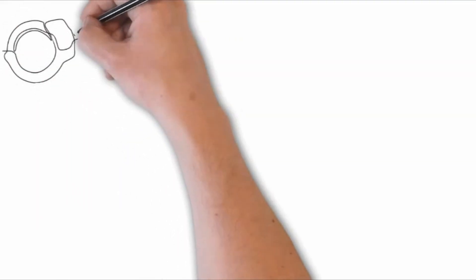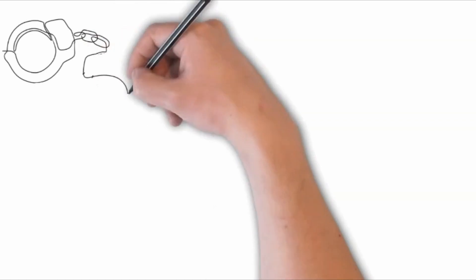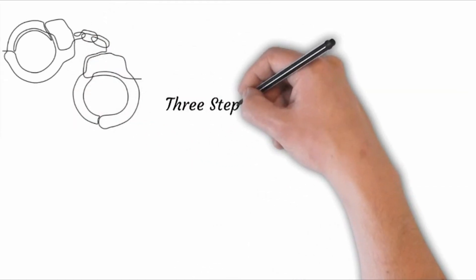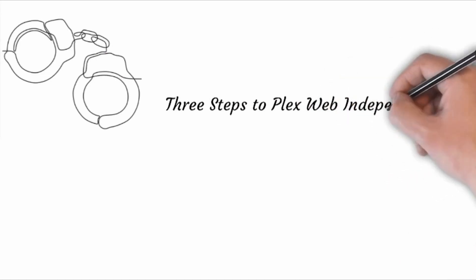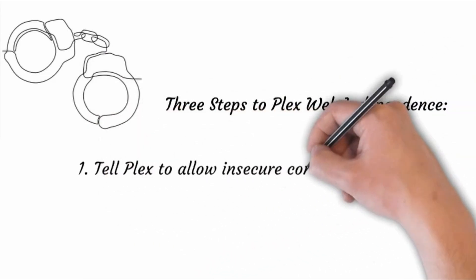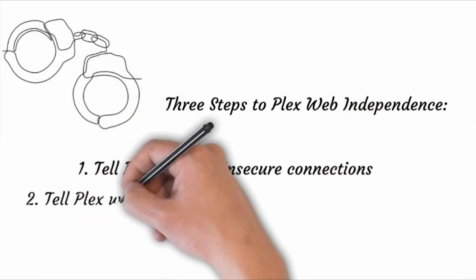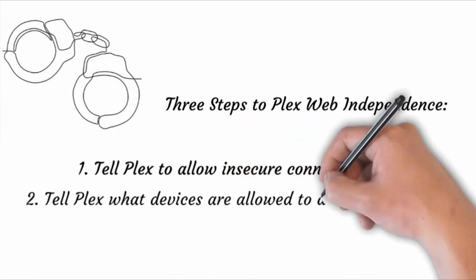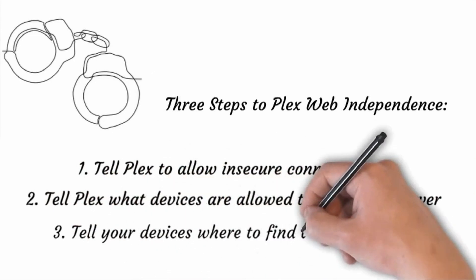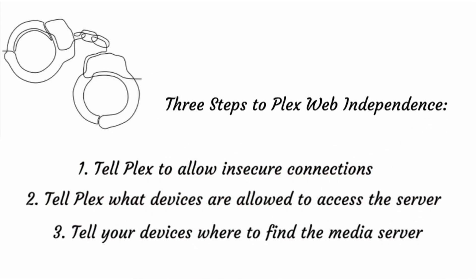Unhandcuffing your Plex media server from the internet is pretty key if you plan to use it in places where there is no internet service, like out in the middle of the ocean. This involves three steps. Step number one: tell Plex to allow insecure connections. Step number two: tell Plex what devices are allowed to access the server. And finally: tell your devices where they can find the media server itself.